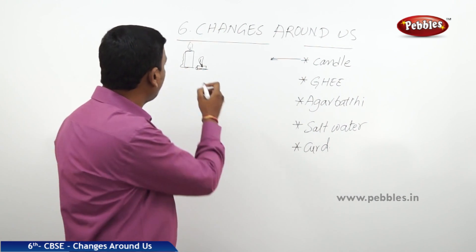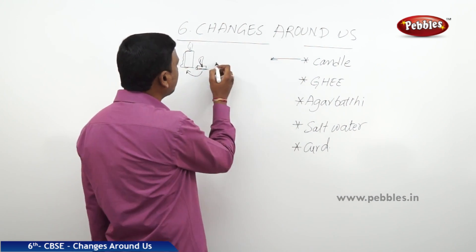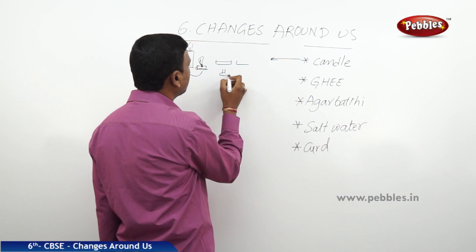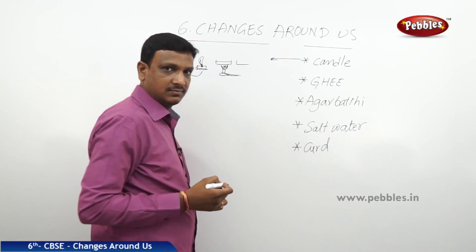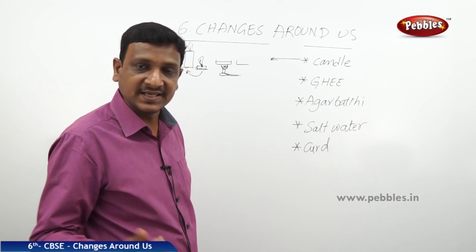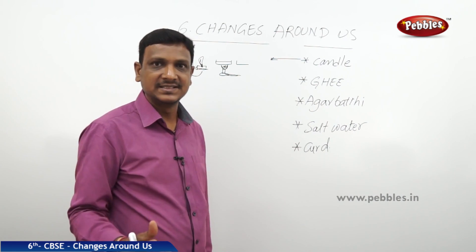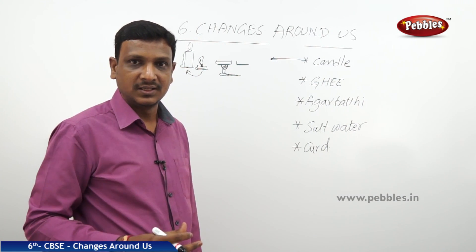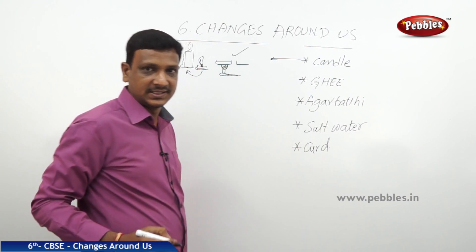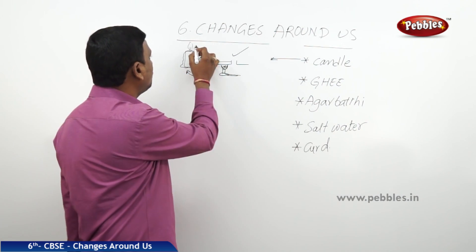If you take some candle wax in a bowl and heat it, the wax melts. Can you make the melted wax back to wax again? Yes — if you heat the wax it melts, changing state from solid to liquid, and if you cool it again it turns back into wax. In this case it is possible to reverse the change. But once you burn the candle out completely, you can't get it back — so that change cannot be reversed.